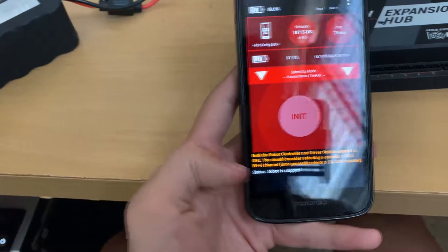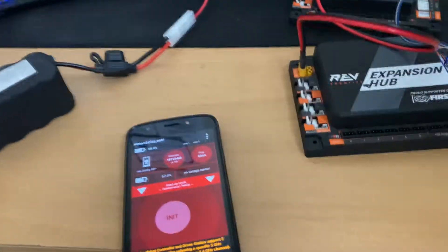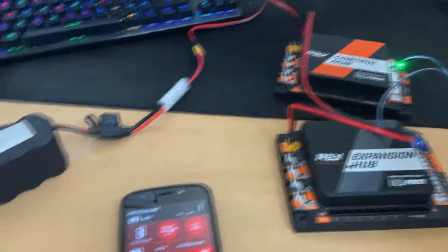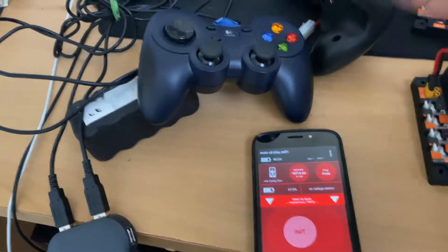Go to the FTC Driver Station app, click it, and we are successfully in the app. To actually control your robot, you must take code, send it to your control hub, and then the control hub will emit a WiFi signal connected to your phone. You control the robot through controllers.